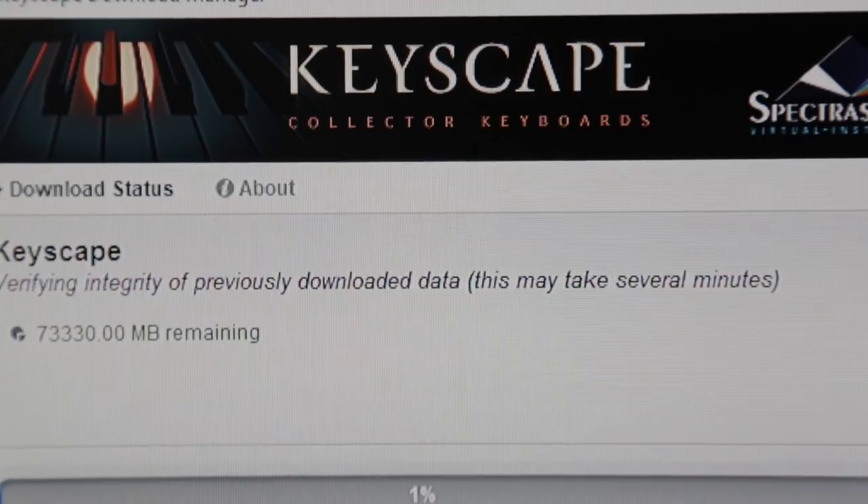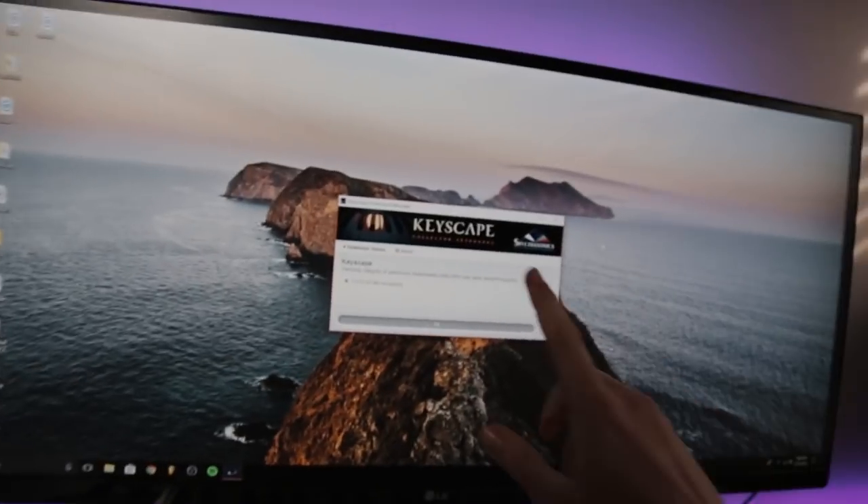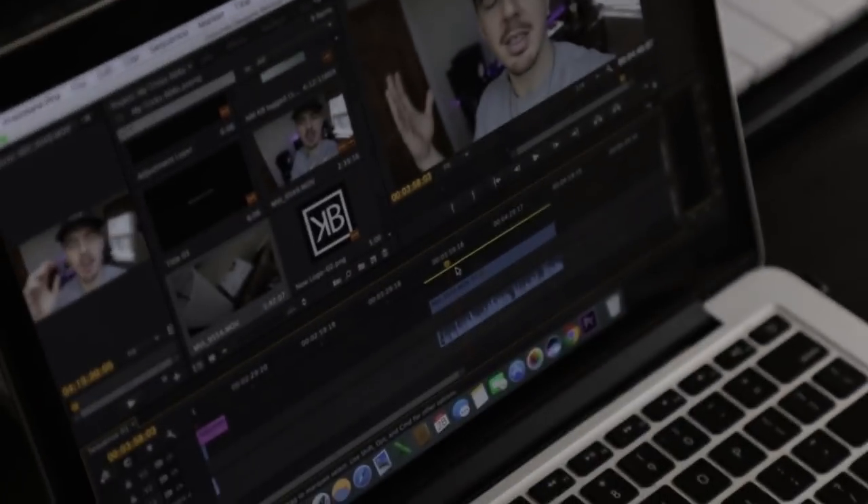Finally downloading Keyscape — piano beats are on the way, it's lit. Next day, editing the video. The beat came out super dope, super clean. I'm about to play it for you — the final version. If you like this beat, drop a like on the video. Thank you for watching. I'm going to play the beat in three, two, one.